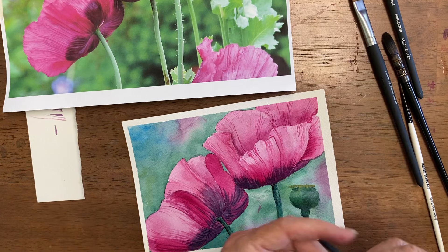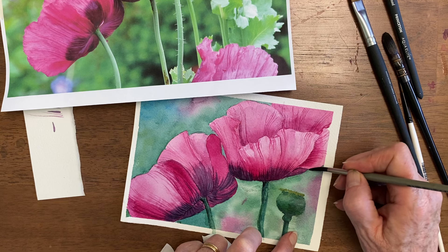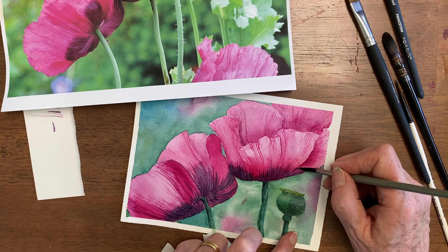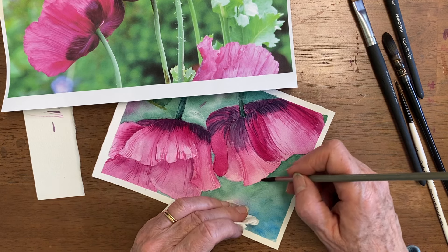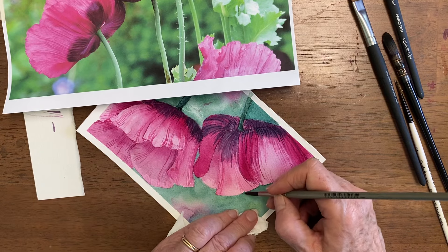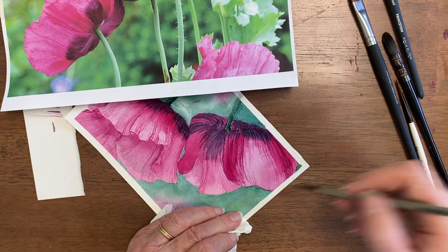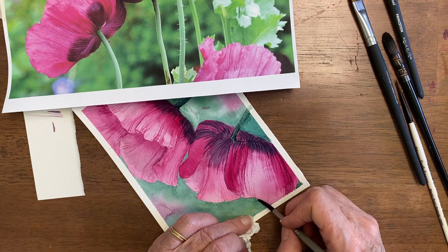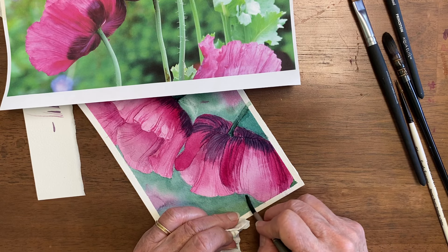I'm going to use one of my cheap brushes — a plain round brush — and agitate those edges to get rid of the sharp edge and have it be part of the picture more. There are other places with sharp edges you might want to agitate too. See how that cut-out look is just going away? The reason that happens is because the paint dries at the edge of a puddle in a sharper line. Both the green and the pink dried sharper, so now I'm agitating out further.